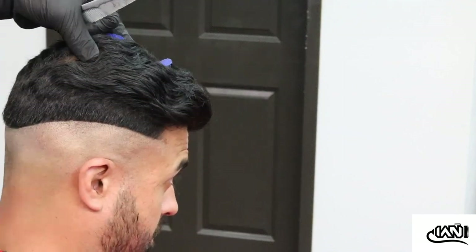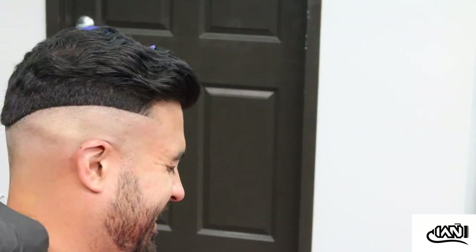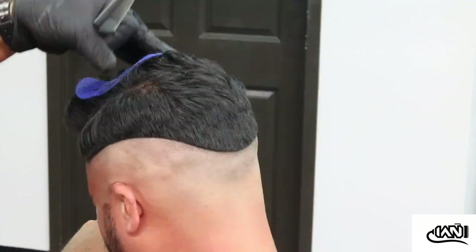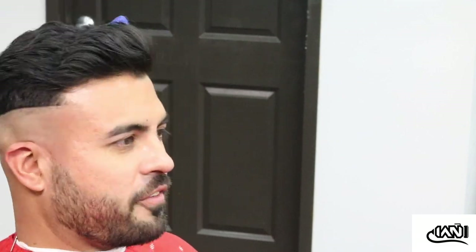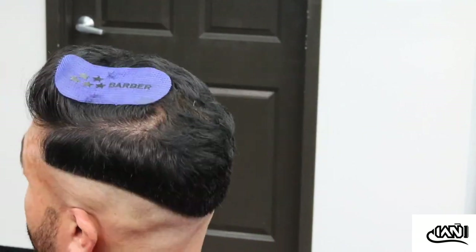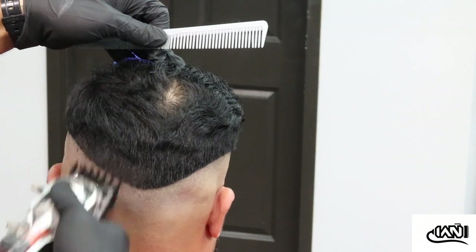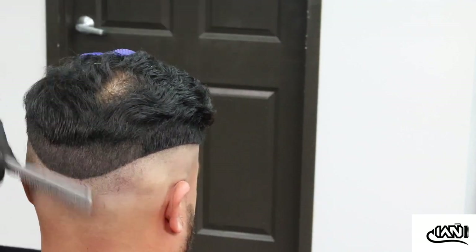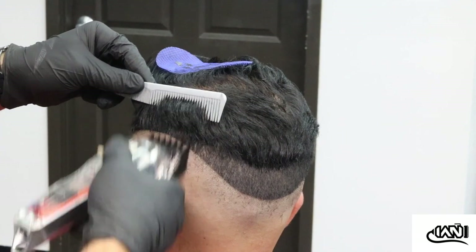I do a mixture of both my T-outliners and my other trimmers, and I'm going to start coming in with the shavers to get it real nice and tight. Now I'm grabbing my one-and-a-half guard and I'm just going to bring it up about an inch and a half above that initial line I created, going all around the head.